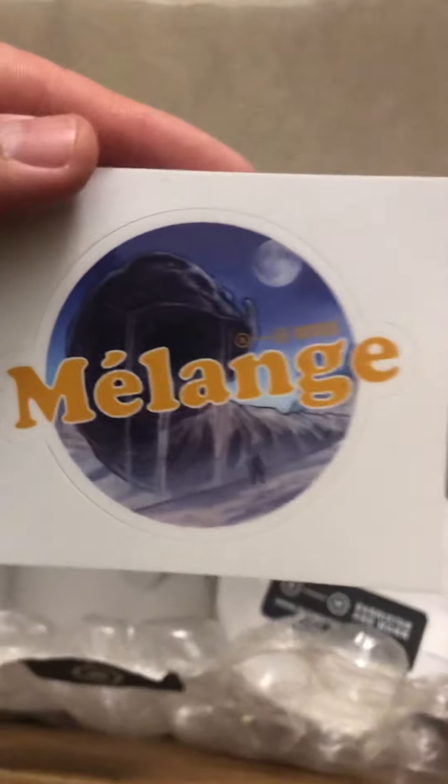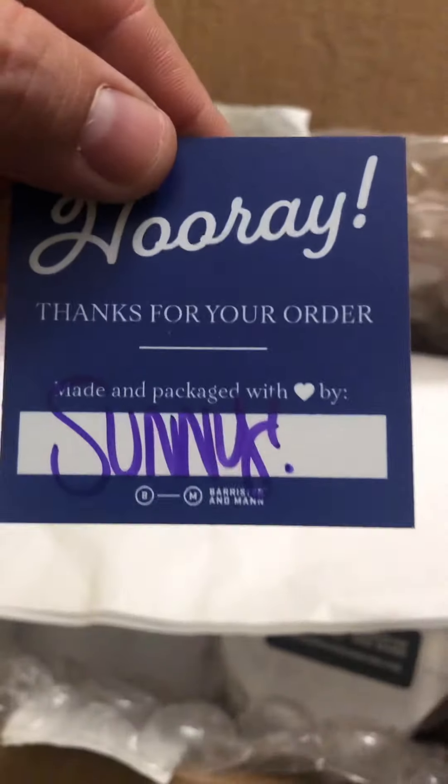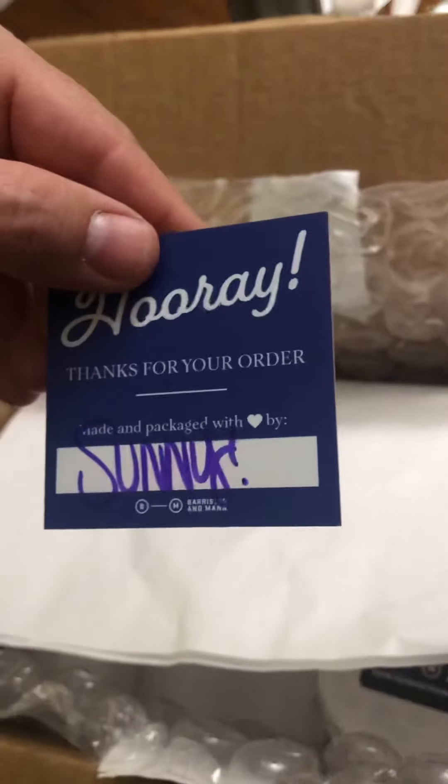I'd seen some guys get them where they say 'packed by Jessica,' who is Paul Atreides' mom. Look at that — stickers! Awesome. But it doesn't look like these are packed by Jessica — or maybe they are. This one's packed by Sunny. But that would be kind of cool.